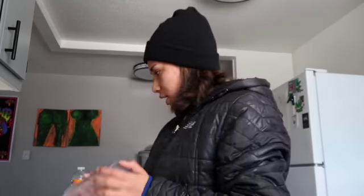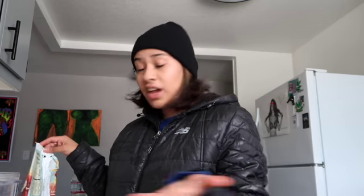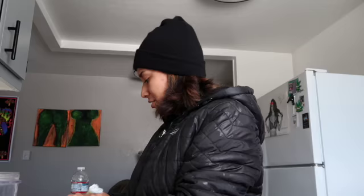Hey everybody, welcome back to my channel! For today's video we are making a smoothie — I haven't made this smoothie before, which is why I want to film it. We're gonna do a little taste test kind of thing. This smoothie isn't even for me, it's for my boyfriend, but if it comes out good and if I like it, you guys should definitely try it out.